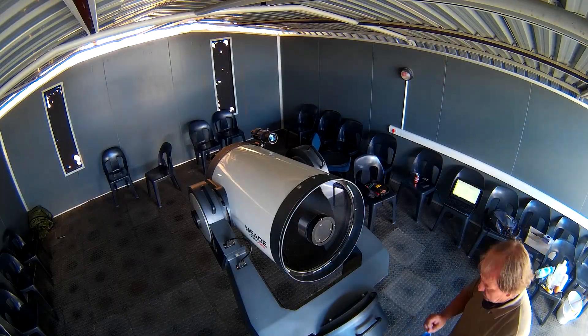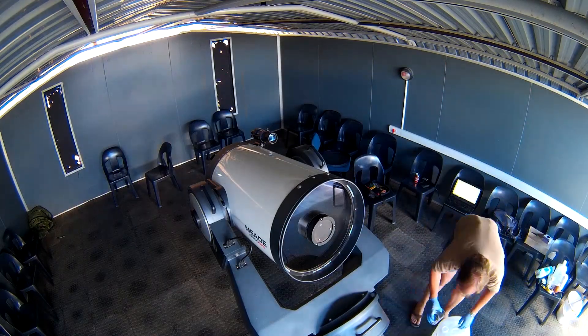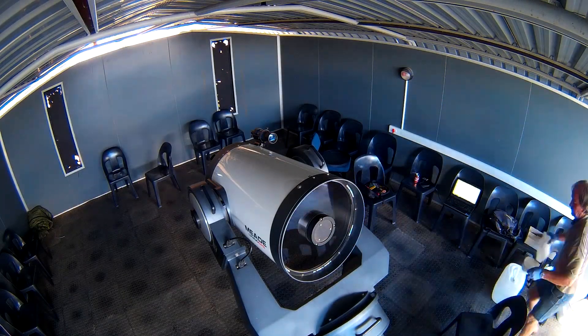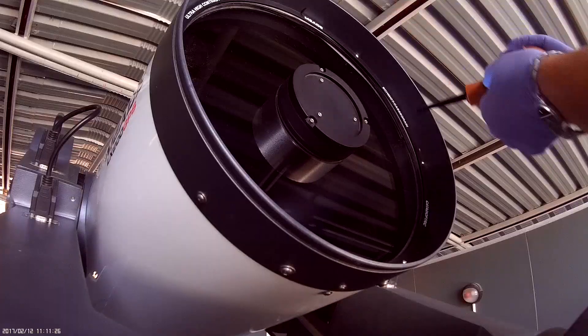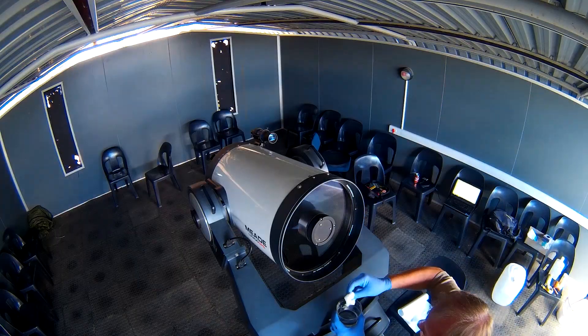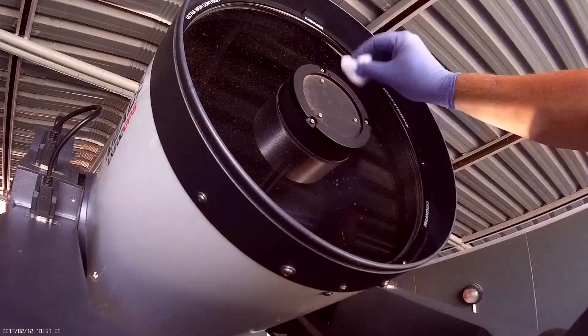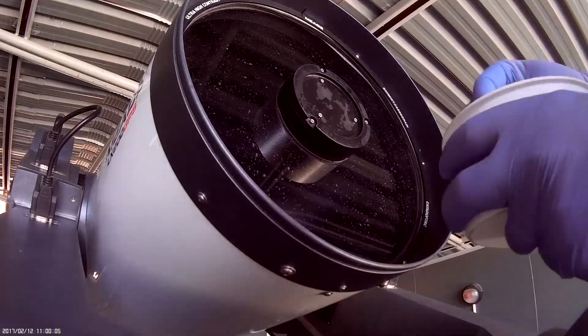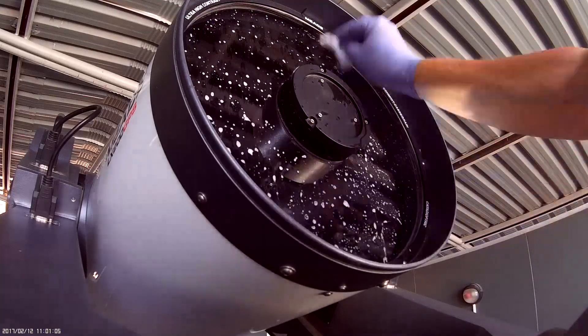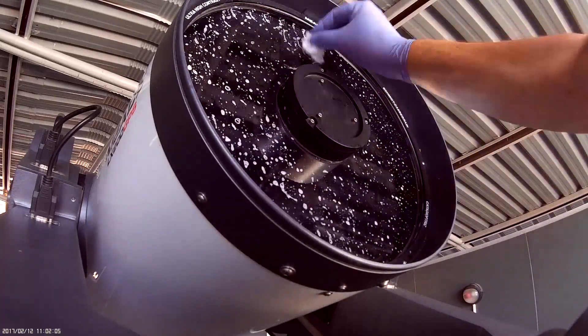I normally start by cleaning the outside first, so that if you accidentally touch the corrector while taking it out, you don't put scratches on that surface. Start by blowing off all the loose dust, then using distilled water and cotton wool, start dabbing. Never wipe — just dab — because you do not want the dirt to scratch the mirror.